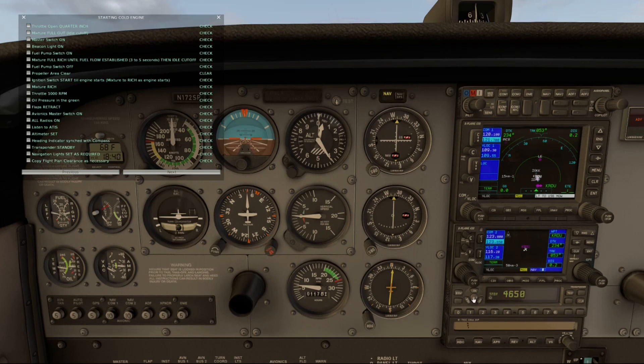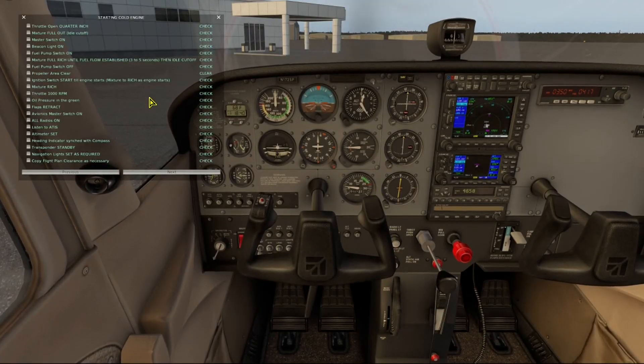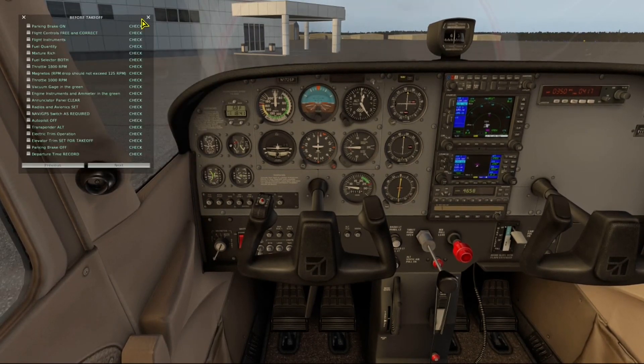So now we enter 4650 in our transponder and hit the altitude button. We're finished with the clearance, so we'll get the before-takeoff checklist ready, pull up the airport diagram, and prepare to copy taxi instructions from ground.